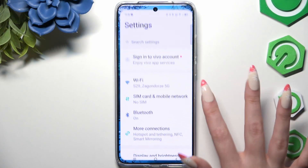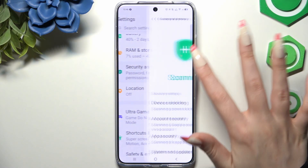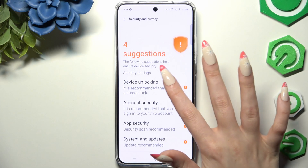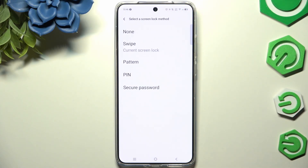Begin by opening Settings and scrolling to click on Security and Privacy. Then tap on Device Unlocking. Click on Screen Lock and pick one of those locking methods.